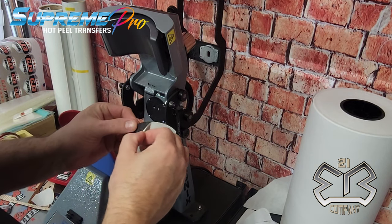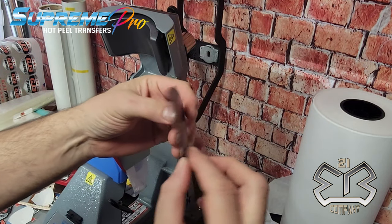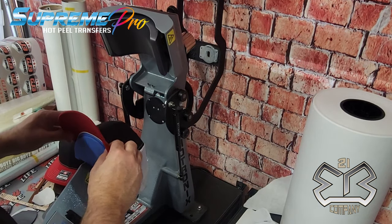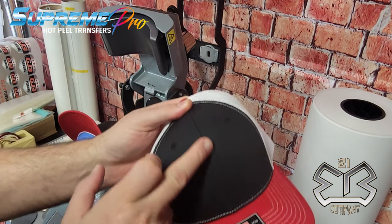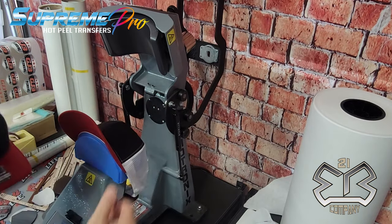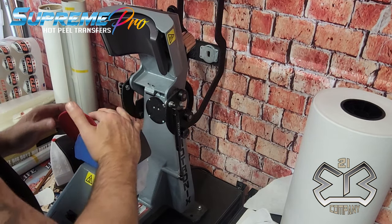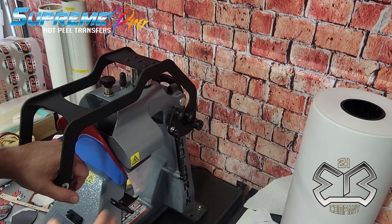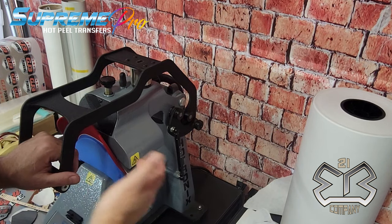We're going to peel off the back of our DTF leatherette patch, but first we want to do a pre-press on the hat, especially with six-panel hats. Any six-panel or even five-panel hat, you definitely want to do a preheat, because it's going to get that hat down, make it nice and flat, and conform it to the actual shape of the platen so there's no dead space when you press on it.